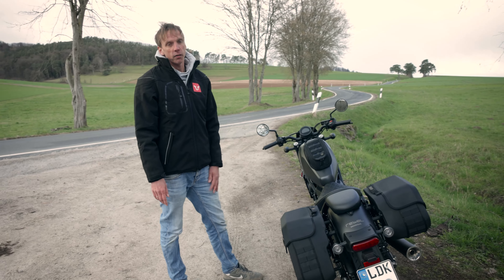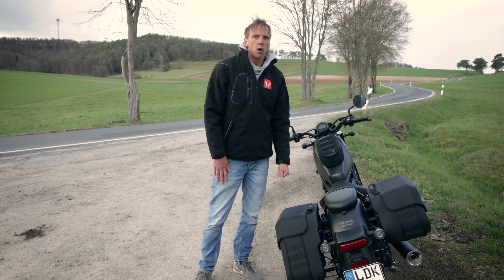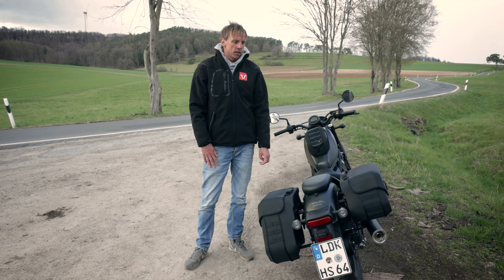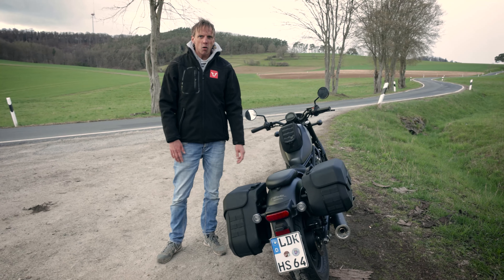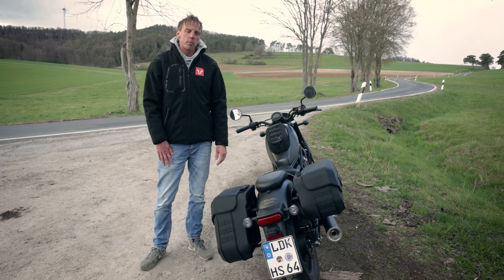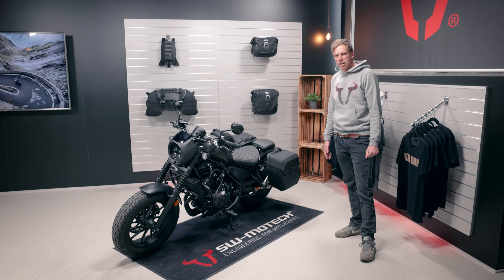We have also developed a SLC side carrier which is also model specific. With this side carrier you have additional luggage transport options like the SYS bags, the Urban side cases, or the Legend Gear bags LC1 and LC2. Just go to the link below the video and visit our shop.